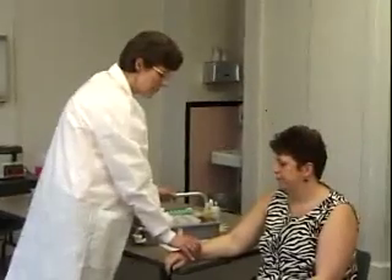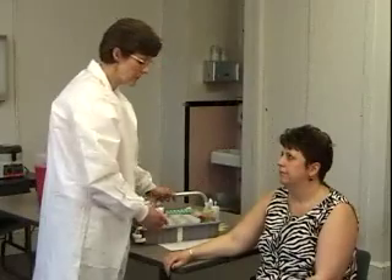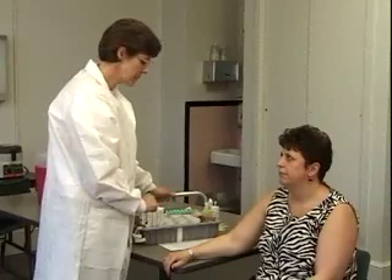If she were an inpatient, I would actually check her hospital band and make sure that all the numbers match the request form, so that we can compare exactly and make sure that every number is right and every letter in the name is spelled correctly.